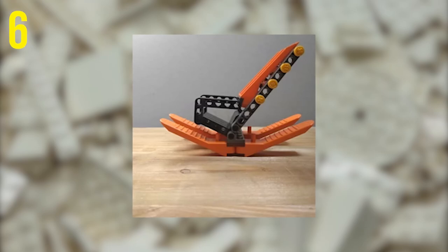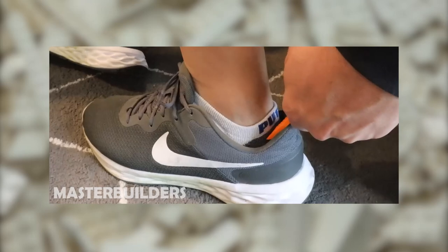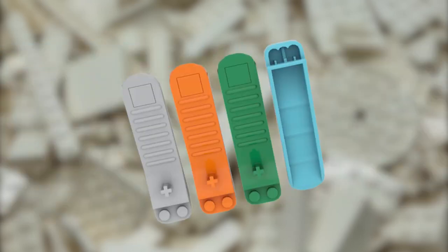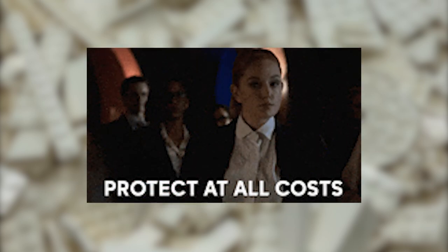You could use a Brick Separator to prop up a wobbly chair or table, or use it as a doorstop or shoehorn. Just make sure if you use your Brick Separator for any of these things, you're not using a rare green one — you wouldn't want to damage one of those.